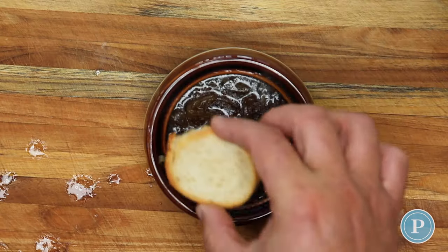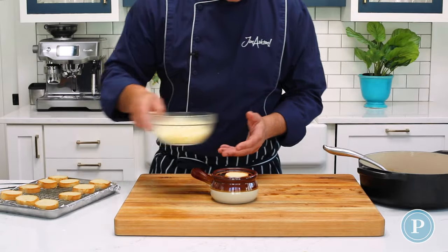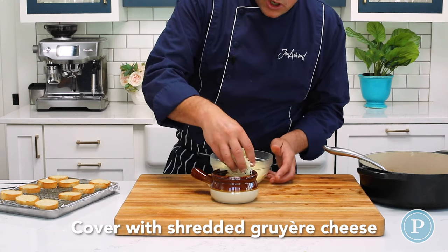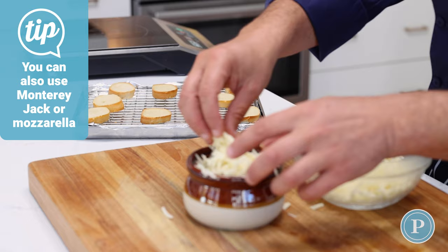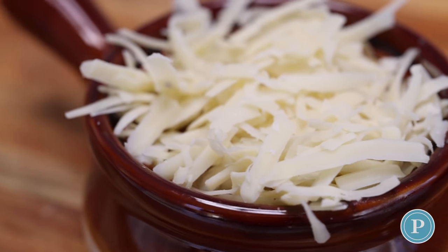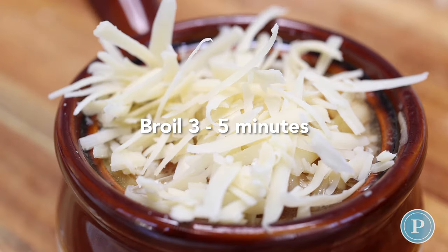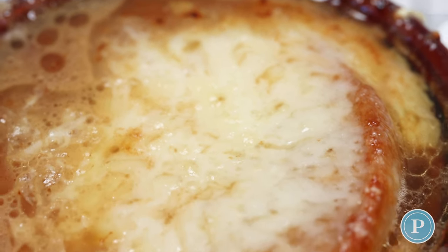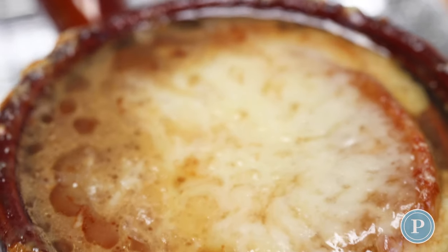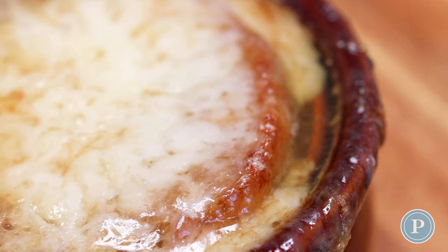I'm going to take a piece of bread, place it into the center, and now we're going to cover this with cheese — just cover the whole top with Gruyère cheese. Gruyère adds a nice nuttiness to this recipe and we're going to let this broil for a few minutes until it's golden brown. When it comes out of the oven, the soup is going to be bubbling, the cheese is going to be melted, and the bread will have soaked up some of that delicious soup.